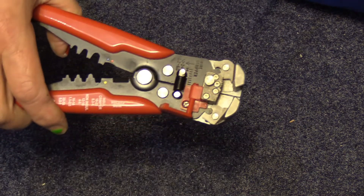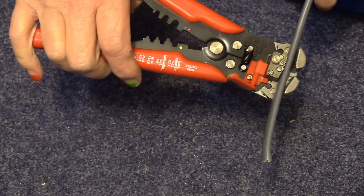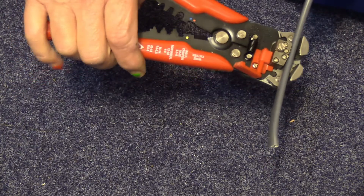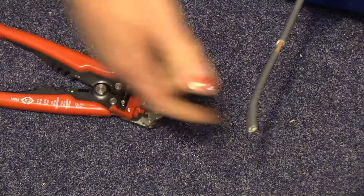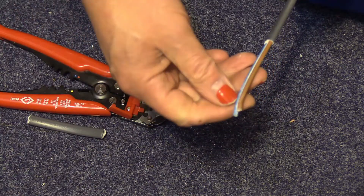The other day I got these — these ones are made by C&K. Put the cable in there, put it in as far as you want to strip it, simply squeeze it, it cuts through the outer sheath, pull it off — job done.